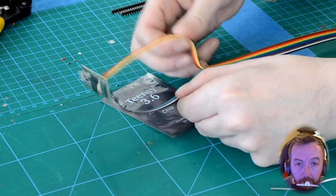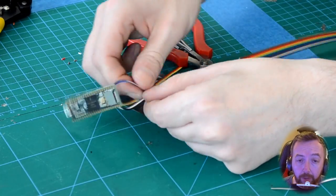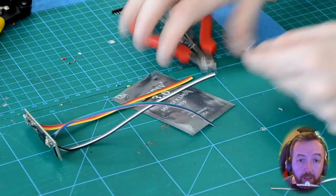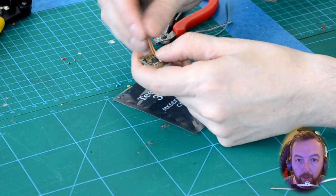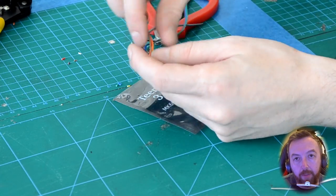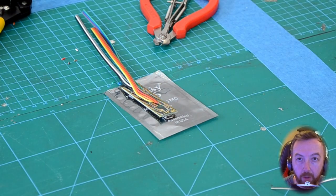Now we're going to separate the colors — there's a four, a three, and a three — so we'll just separate them so that it's easier to fold it over. Now we're going to fold them so that the wires sit in between the header pins that we're going to solder on next.